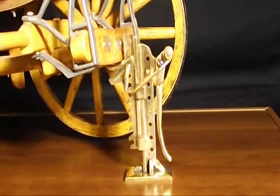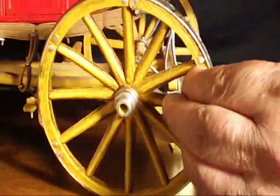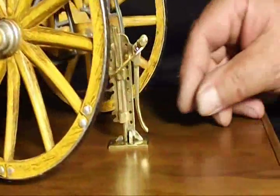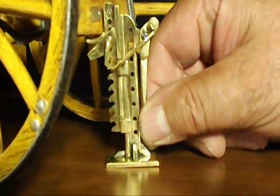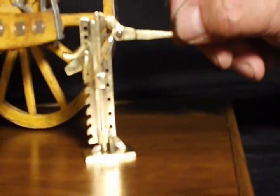That's all it took — the wheel could now be repaired and replaced. Then the jack was brought back down. The stage is ready to go.